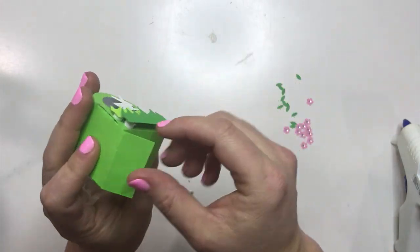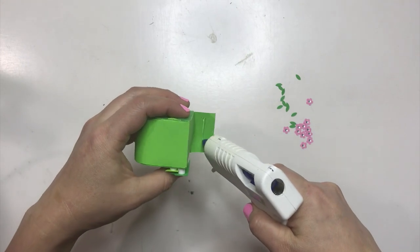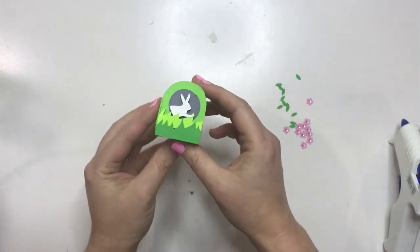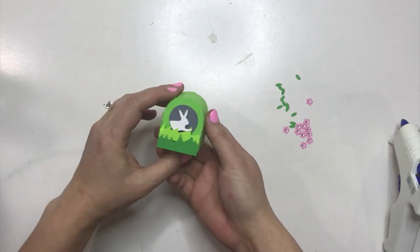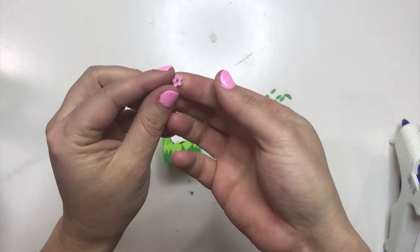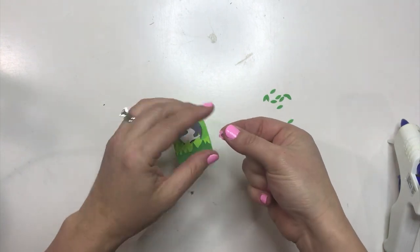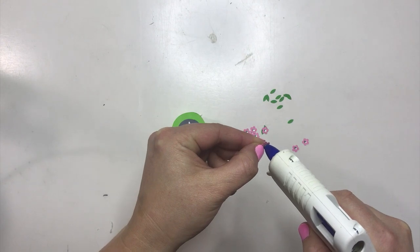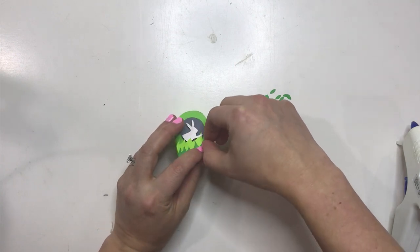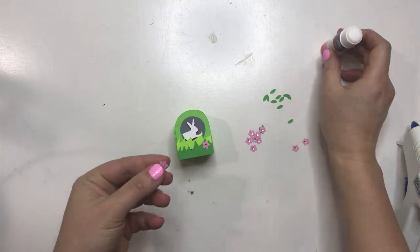Once you have both of those done, even if you can't get it in as far as you'd like, you can use this tab to glue it down better. There you go — this is your little bunny hole. Now you're going to finish it out by adding all of these little flowers. You can pop dot or hot glue them in — they are tiny, so it does take a little bit of effort, but it makes it so cute. I'd put some on the front and some on the back. I'm actually going to use stick glue because it's hard to get in there with the hot glue gun.